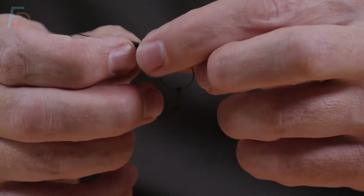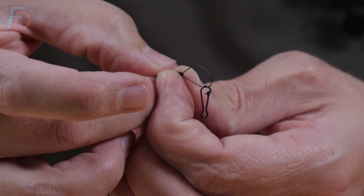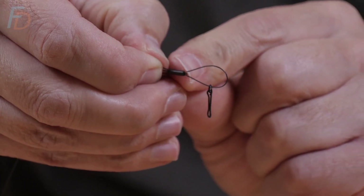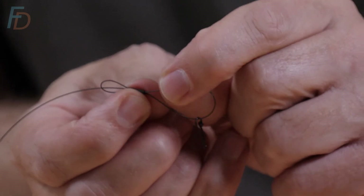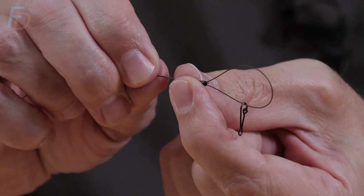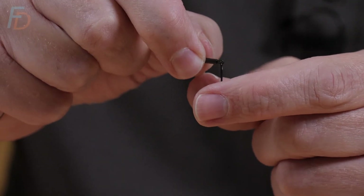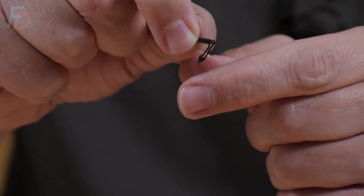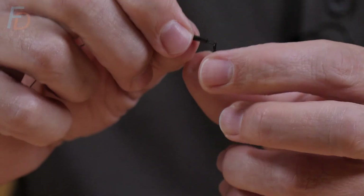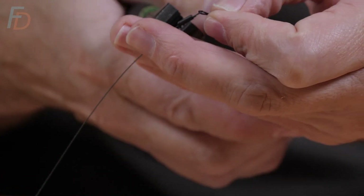So I'm going to do exactly the same as before - that goes through there, pull that tag end up, and this is the bit where we get our length exactly right. I've just poked that through just enough and I'll hold it there - just poking through just enough. Pull that until that disappears, just like that. Then pull that until we've got something like an eye - and again you just want to make sure you've got free movement. If you pull it too tight you'll see it kind of loses that free movement, so just feed a bit back out again. You don't want a great big loop but just enough to promote some free movement there.